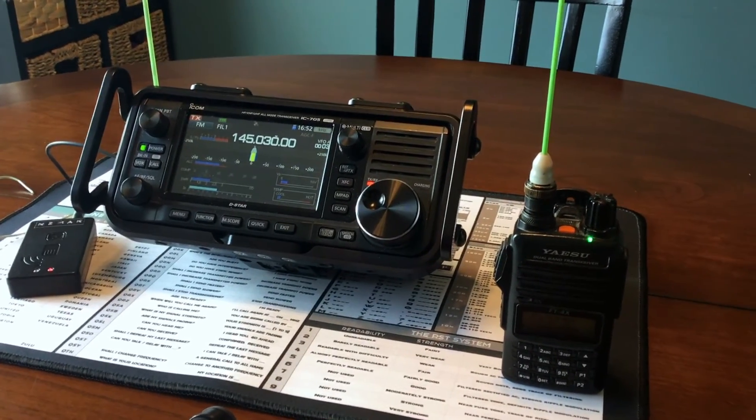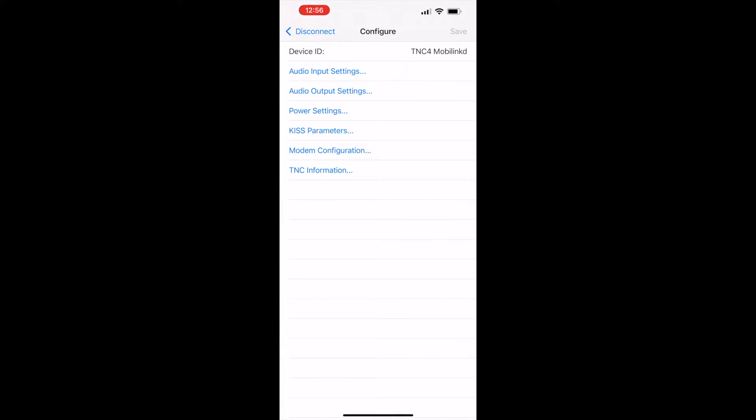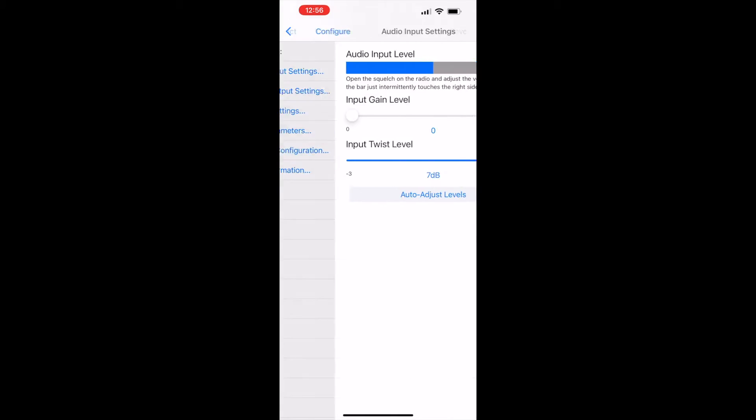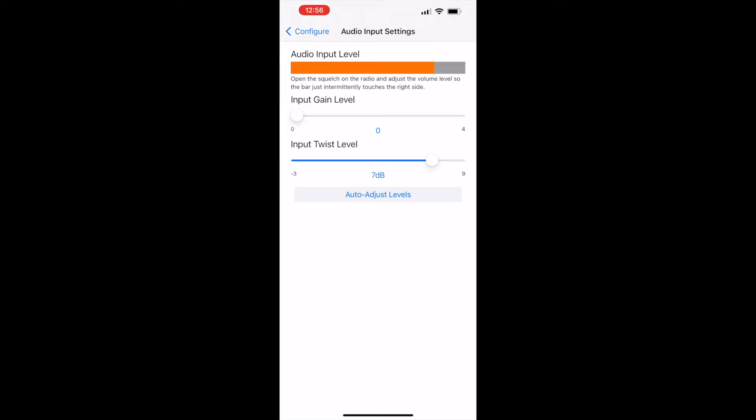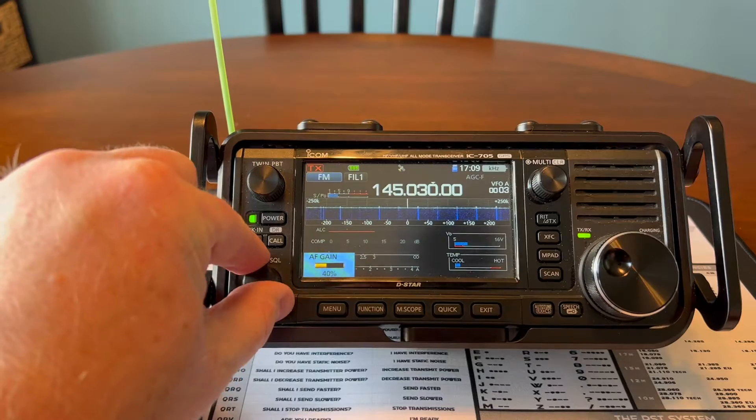You'll just need another radio to listen for the test tone. You should also check the audio input settings and adjust the volume so that the green bar occasionally touches the end. I found that with noise reduction on, I need to have the volume turned all the way up, but with noise reduction off, the volume right in the middle works fine.